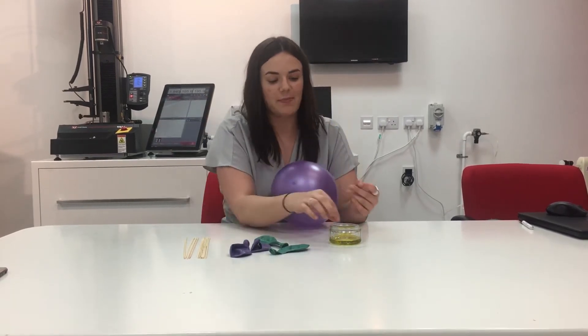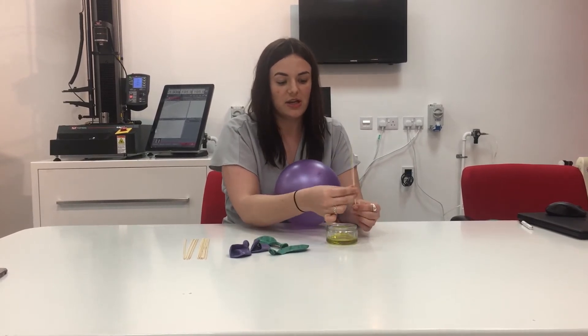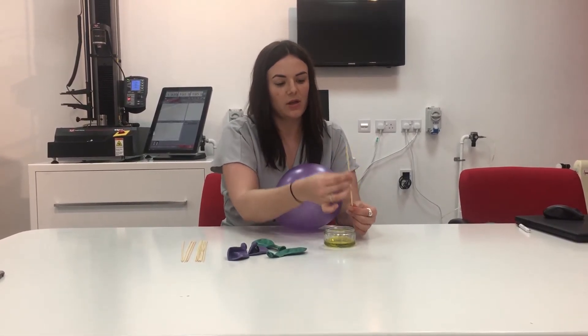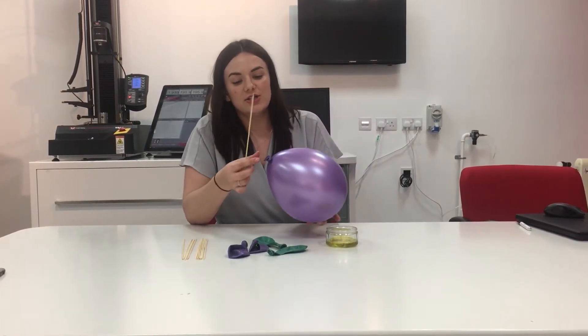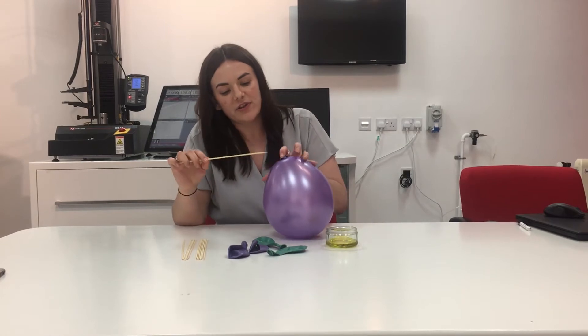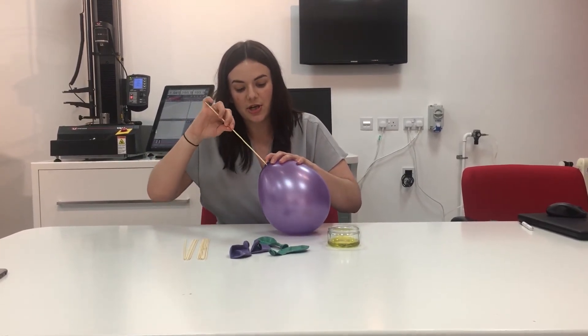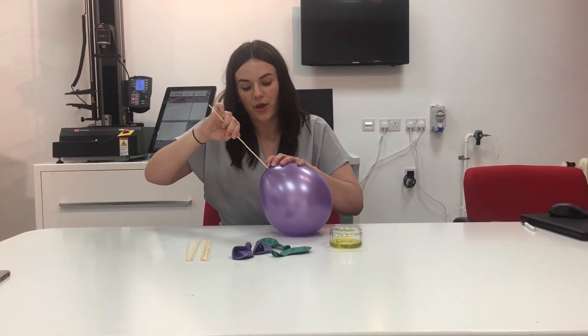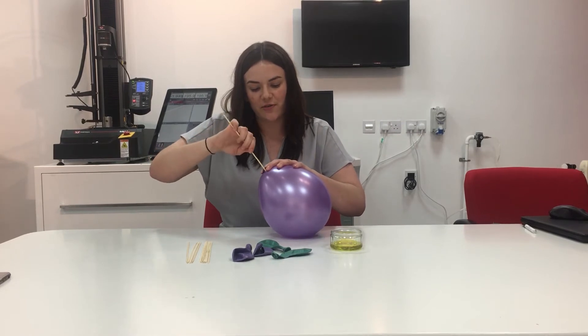The next step is you basically need to coat your skewer in olive oil. Just make sure it's covered from top to bottom in the oil, and this will hopefully help to prevent it popping. You need to start by looking for the darkest area at the bottom of the balloon, and you should be able to slowly and gently work the skewer through the balloon. It might take a while but try not to force it.